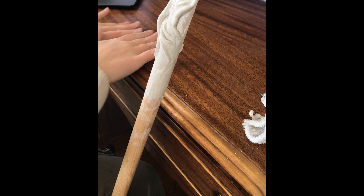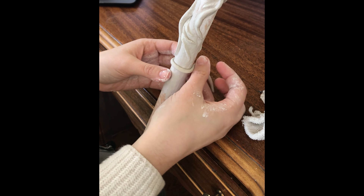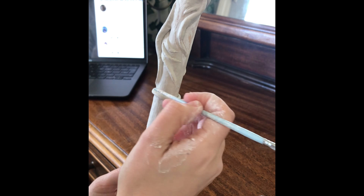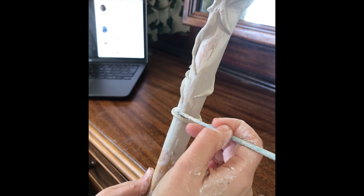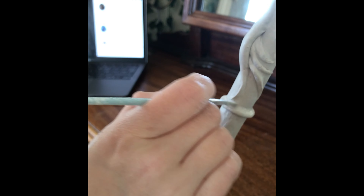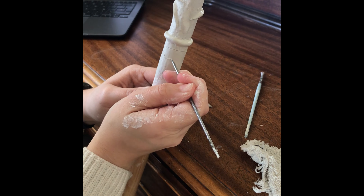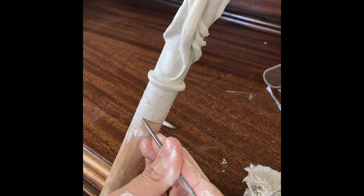Once the crow head is ready, we can start making the joint of the metal with the rest of the wood. Dipping the paint brush in water also helps to smooth out these seams. After carving all these details, I marked a line and took out the leftover clay, making sure we have a clean edge between what will be the metal and the wood.